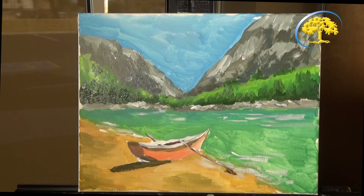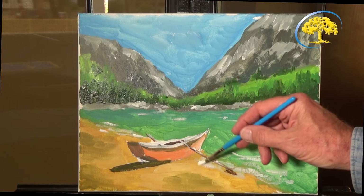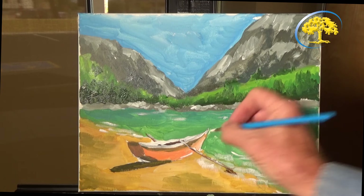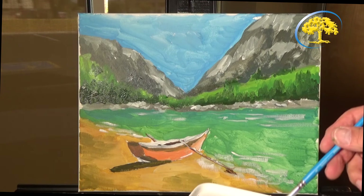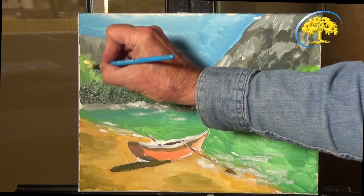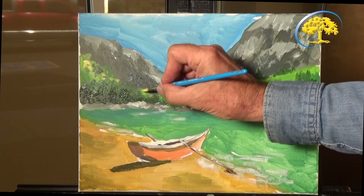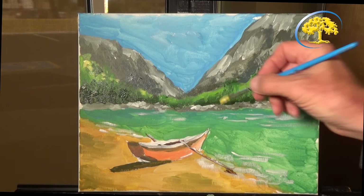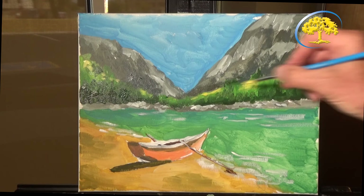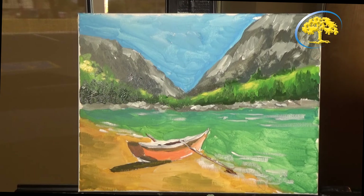Now we've got that one there. I'm going to put some white here between the sand. Then I'm going to make some lighter things — just yellow and white up on these mountains here. And these hills here, you can see that. So now the next thing is going to be highlighting the mountains some more.